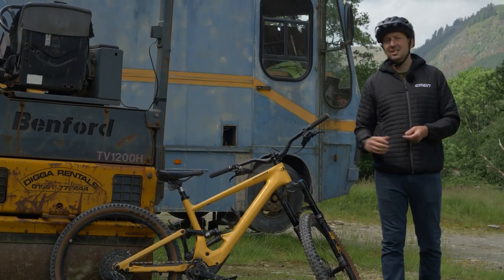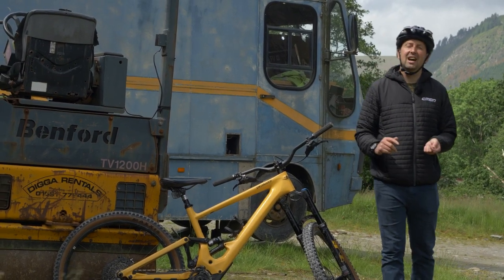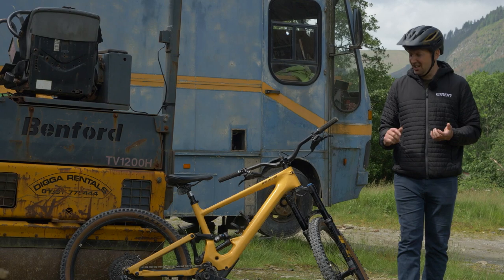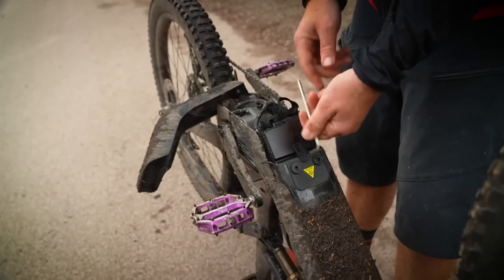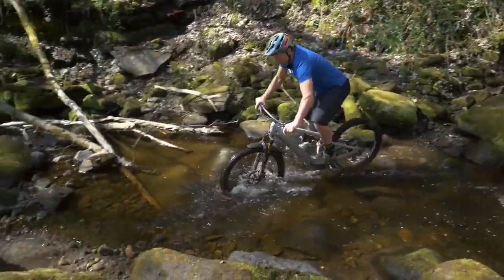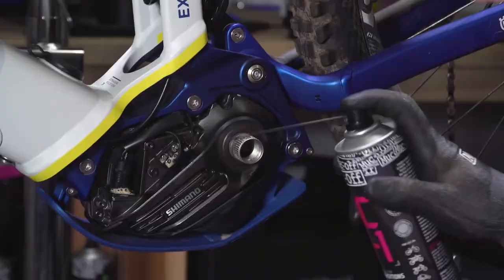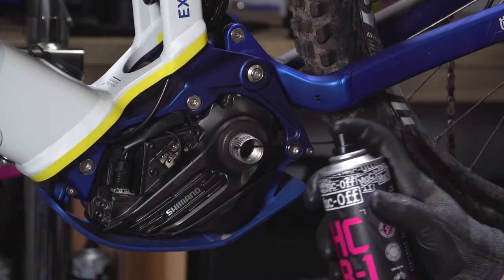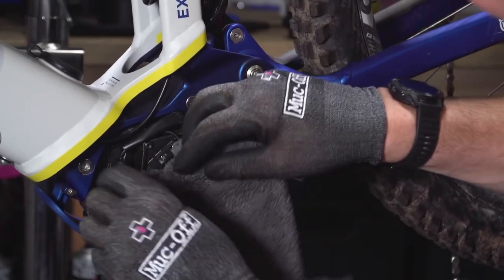Most bikes and batteries have pretty good protection against the elements these days, but one thing that could catch you out is a battery connection issue. This is particularly true if you ride in really harsh conditions or if you remove your battery from your bike regularly to charge it. Things such as water and trail debris can cause connection issues, so it's vital to stay on top of cleaning where your battery terminal connects. A quick spray of water dispersing spray and a wipe around with a clean cloth will keep most systems happy.